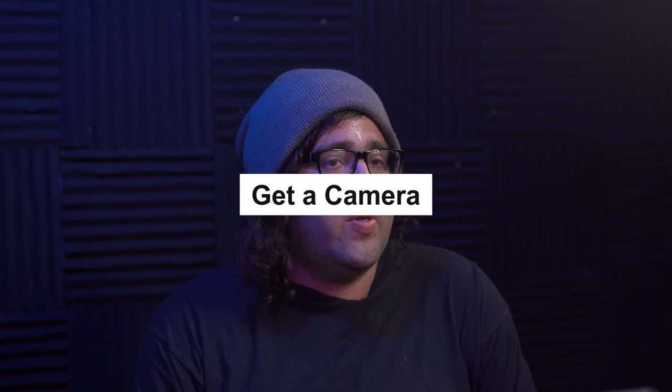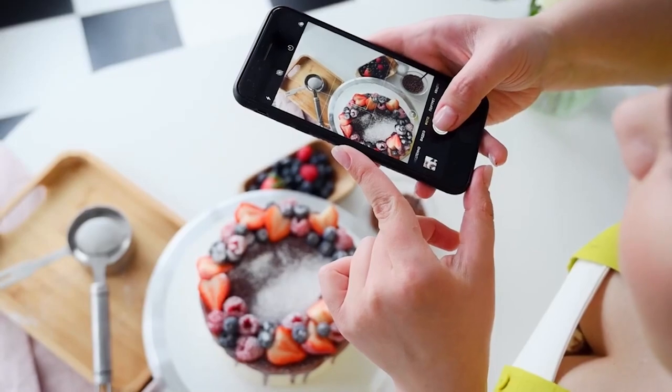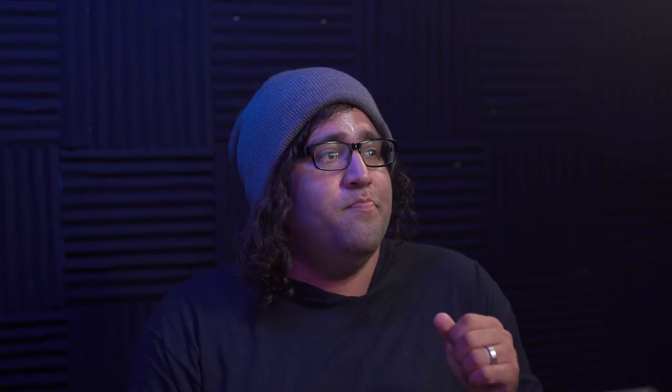Number two — I feel it's maybe even a little bit more important — get a camera as soon as you can. If all you have is a phone, that's understandable. There are apps, whether on Android or even iPhone, that will give you manual control so that you can learn shutter speed, aperture, and ISO.